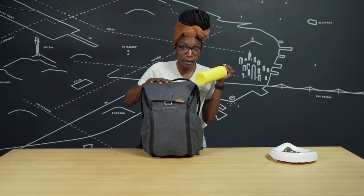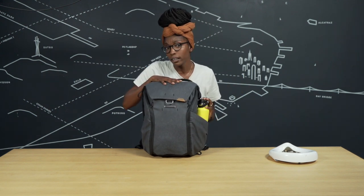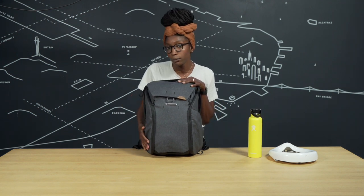On the outside of the bag I can carry my water bottle — I usually have one with a spout that the kid can drink out of too — but if not, I've got another pocket here for a bottle or a kids water bottle.